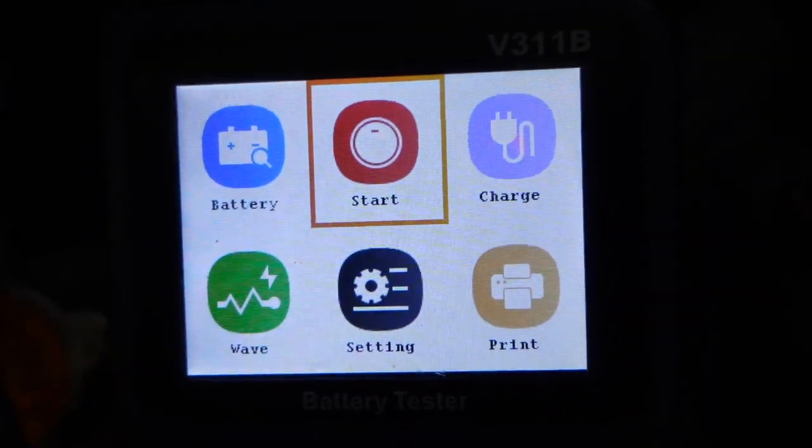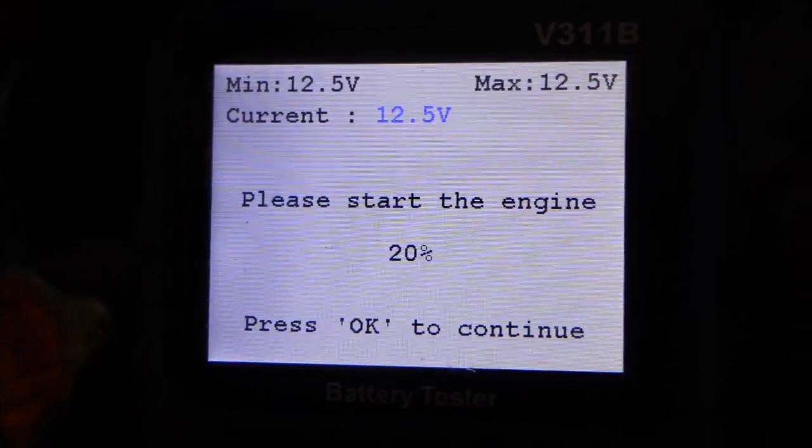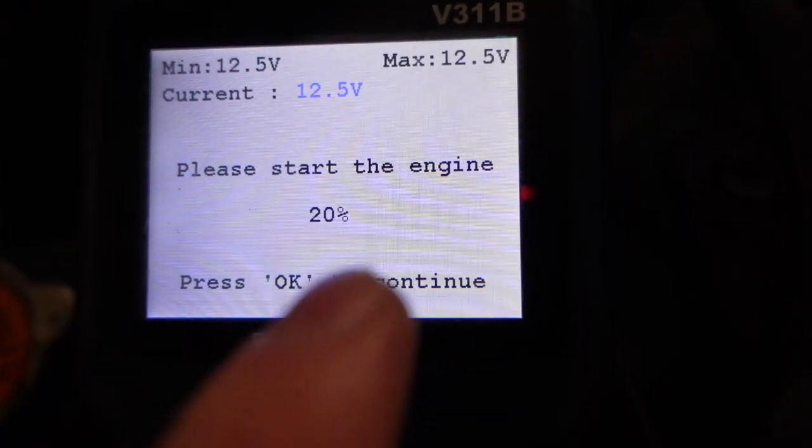My first go-around with this battery tester running the start test and the alternator test, I did it incorrectly — I tried to just go through it and it wasn't a very good test. So this is how you do it correctly, and I'm re-filming this to insert it in the video. We're going to start with the start test and then once I have it running, we'll do the alternator test — or as the tool refers to it, the charge test. First you go to the start test. It loads up to 20% and says 'please start engine.'